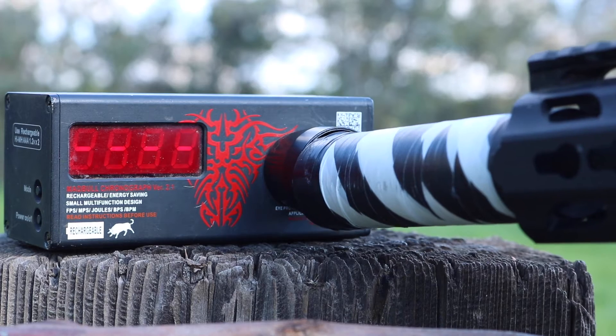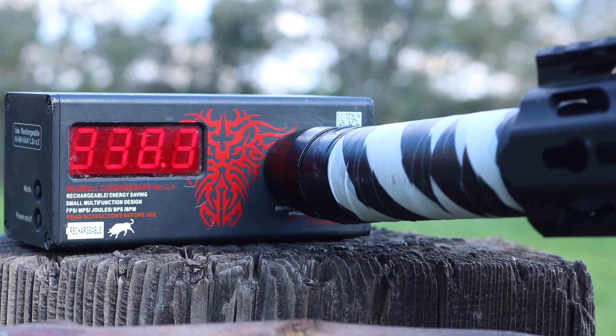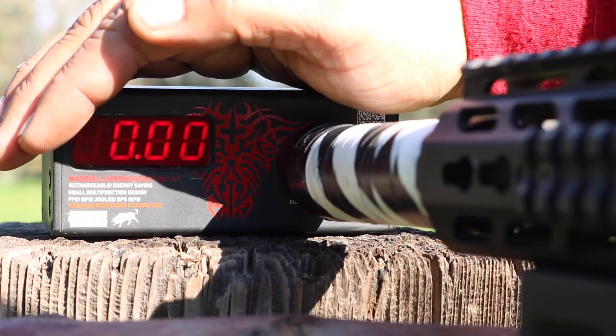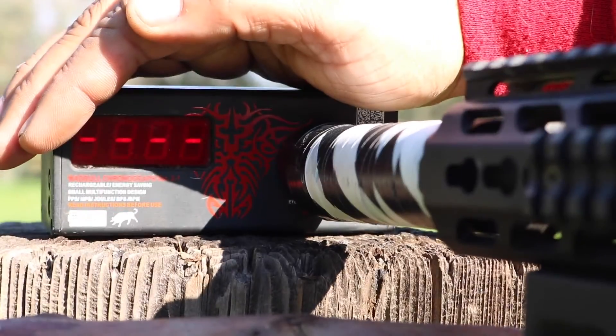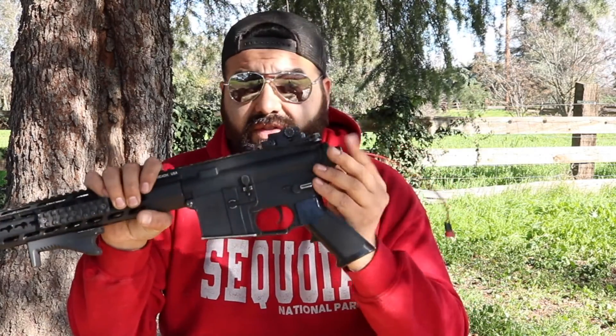Chrono results are with Elite Force 0.20g BBs. Alright, so Juan, your gun's ready to go. Got the bolt working. I would get some new mags, possibly upgrade to a new piston — I'm going to say an SHS piston. And get yourself a new barrel, bucking, and nub, and you should be good after that. Hit up Evike or any other big box retailer and get yourself a new stock — it should come with everything you need.